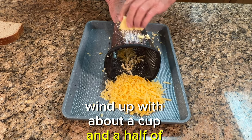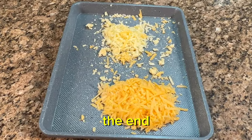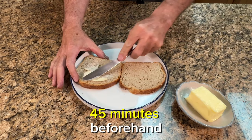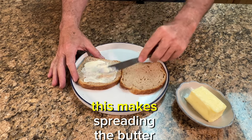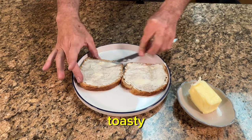We're going to wind up with about a cup and a half of cheese. You may think that's a little excessive, but it's just perfect in the end. Now it's time to butter our bread. I like to bring my butter out about 30–45 minutes beforehand to let it come up to room temperature. This makes spreading the butter very easy along the bread. Make sure you cover the entire slice so that everything is nice and toasty.